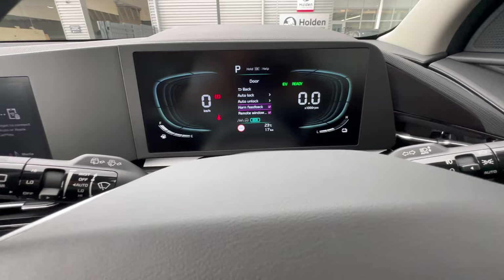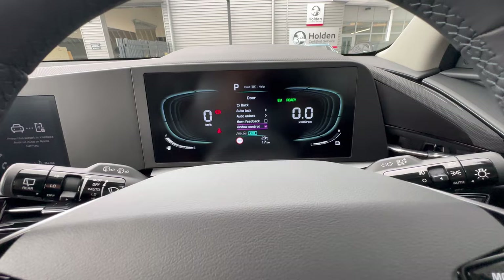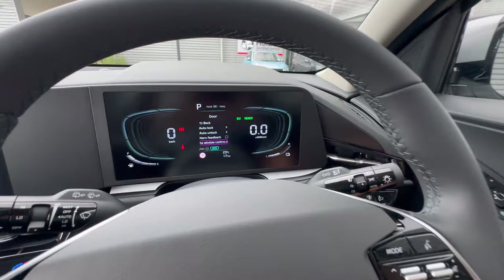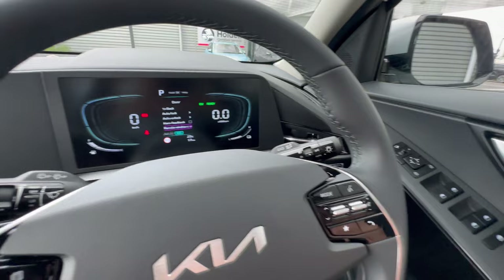Horn Feedback gives a horn beep when you lock the vehicle — I personally don't like it but it's available. Remote Window Control lets you drop the driver's window remotely by pressing and holding the unlock button on the key — handy in summer to air out the cabin before getting in.